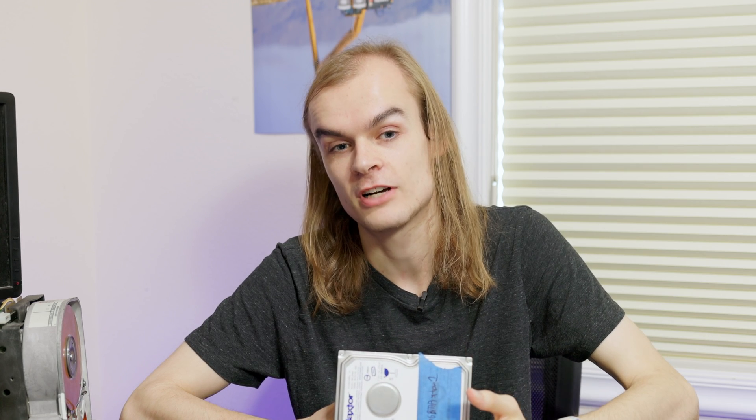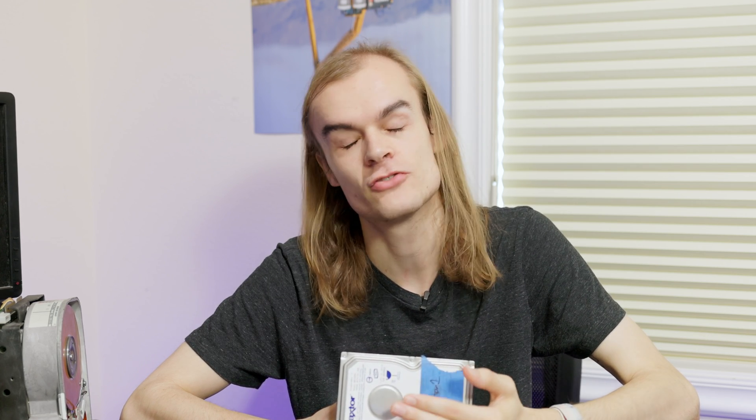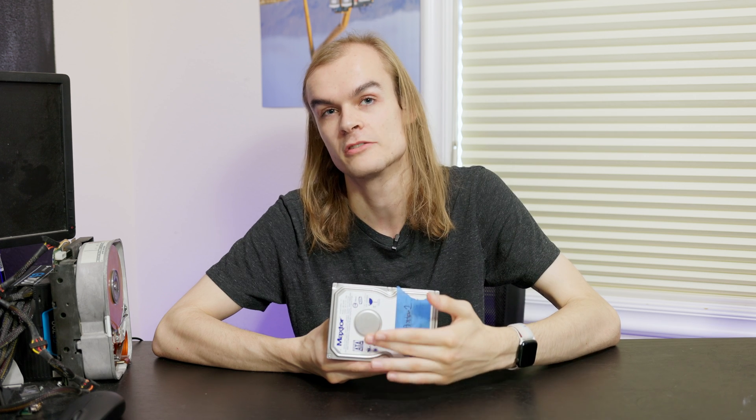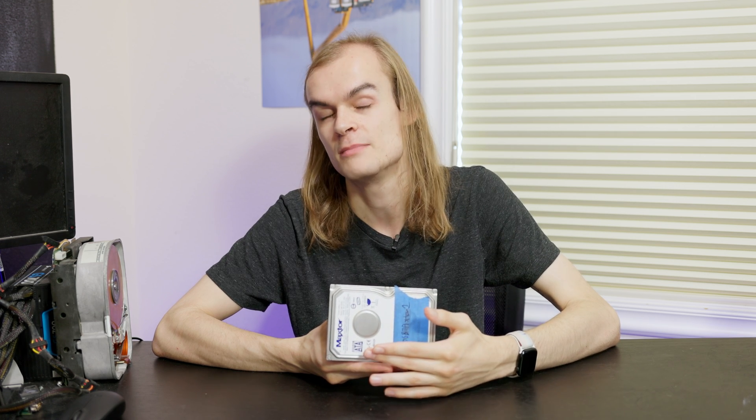Unfortunately there are some disadvantages to spinning down the drive. The first one is wear and tear. Having the drive spin up and spin down a lot causes many load cycles on a drive and it's generally considered better to have a drive running 24/7 rather than spinning up and down every couple of minutes. So if you want a drive to spin down, you probably only want it to cycle a couple times a day at max — not a hundred or a thousand times a day — as that causes more wear and you won't make any real cost savings.